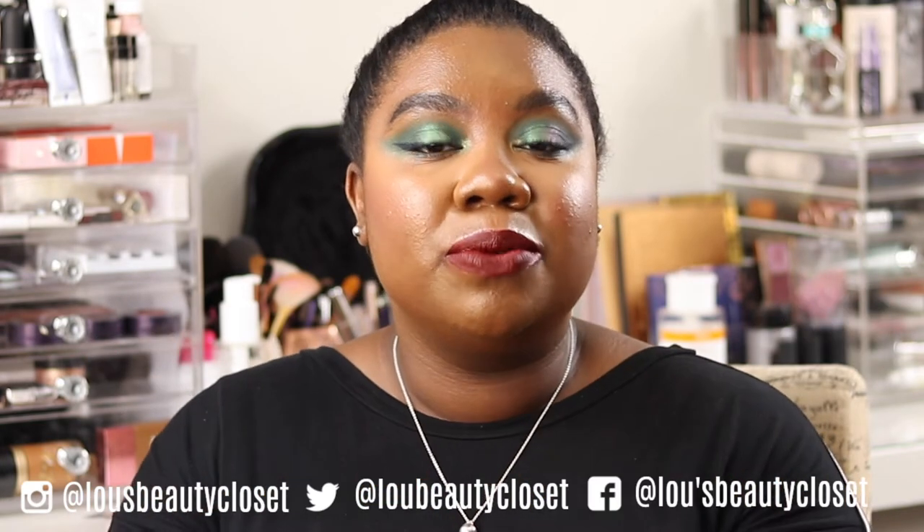Hi guys, welcome back to the Beauty Closet. If you're new, hi, I'm Lou. I post weekly beauty, luxury, and lifestyle videos. Be sure to hit that subscribe button down below and ring the bell so you don't miss a video.